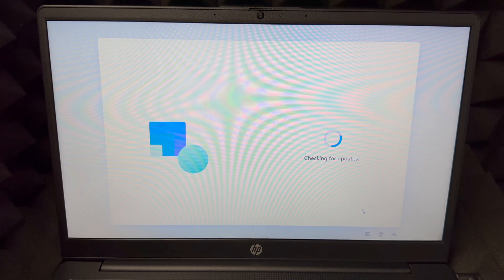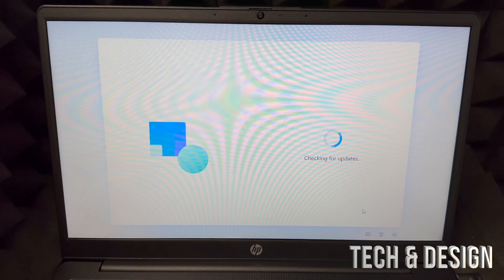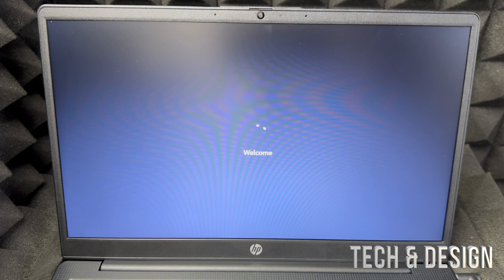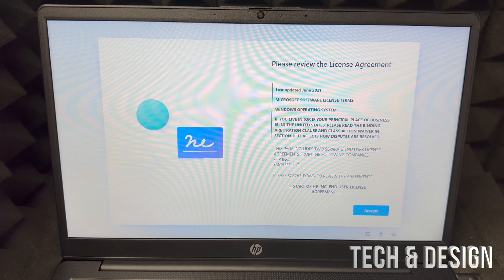It's going to check for updates. If your laptop had some charge when you got it, this is the time to plug it in — updates can take a long time and you don't want the laptop to die while installing them. After a little bit it should say 'Just a minute,' then restart, and you'll see the loading screen again. Just be patient — how long it takes depends on your internet speed.